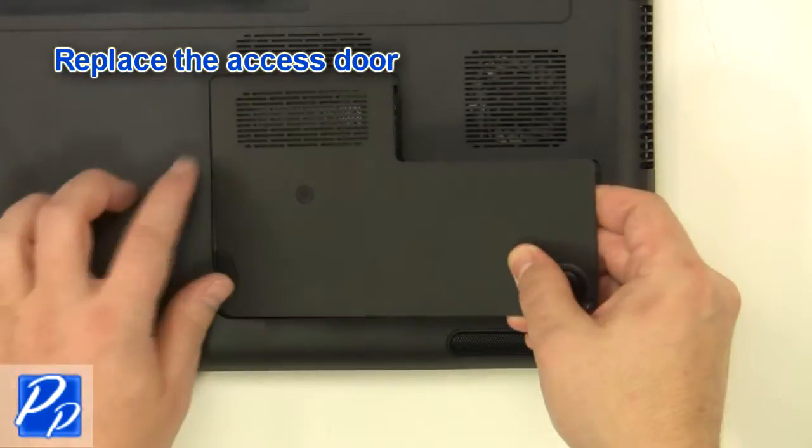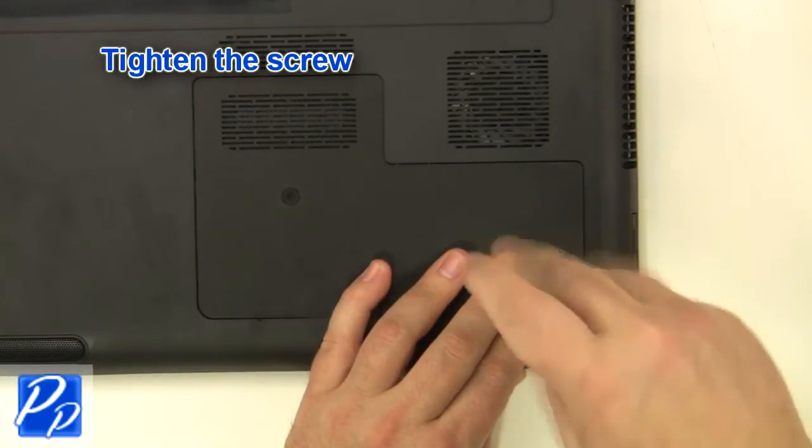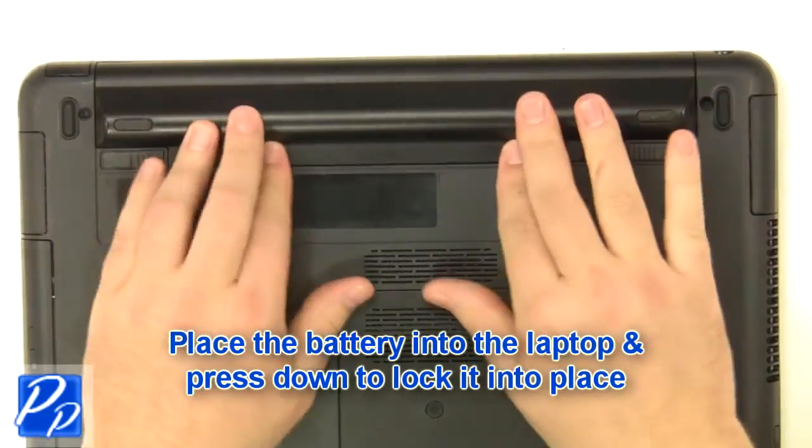Replace the access door. Tighten the screw. Place the battery into the laptop and press down to lock it into place.